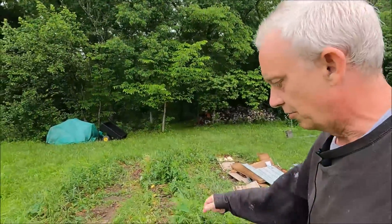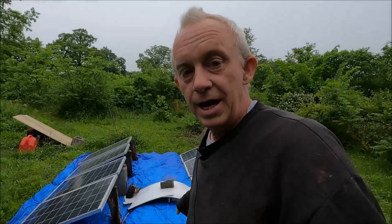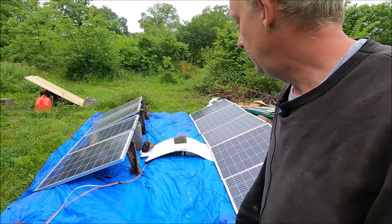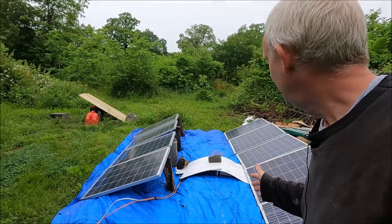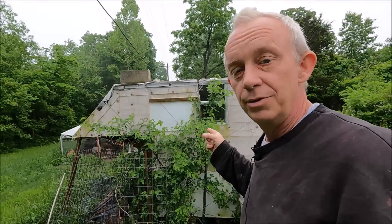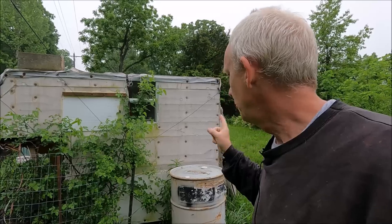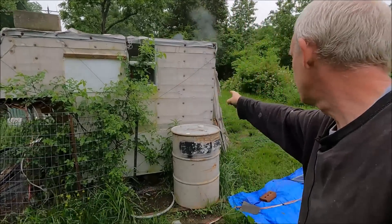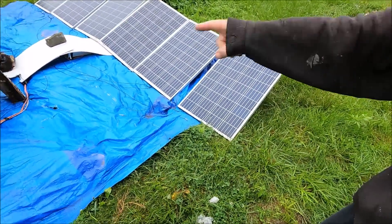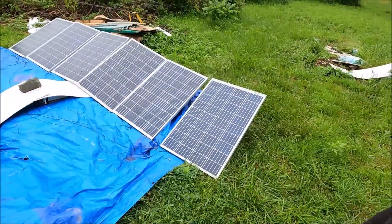I'm pretty excited about this. There is one concern though - I wish I had a white tarp for two reasons: one, the white ones don't rot, but second, that blue tarp is going to absorb heat, and I'm concerned it might overheat the solar panels. We'll see. I have to get rid of this as soon as the shed gets built and we start moving the batteries out. We also have to get the camper out because in the wintertime the sun will be over there and the camper will block the sunlight from hitting the panels.